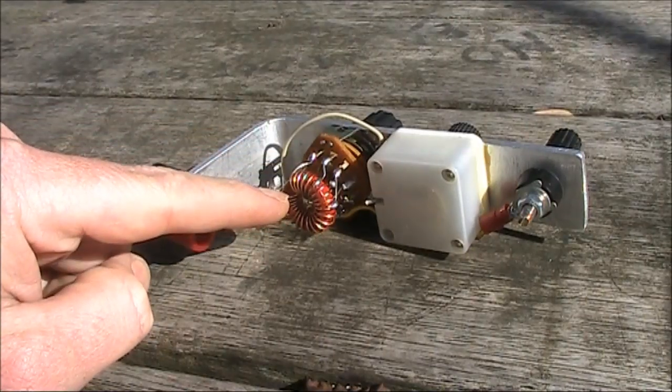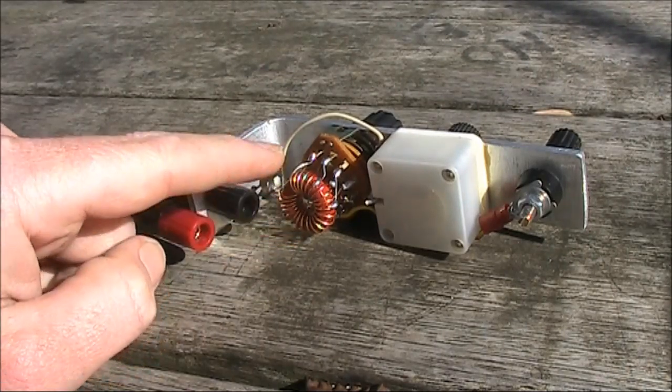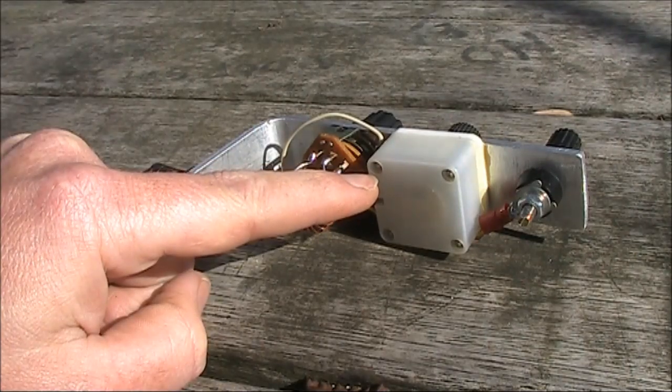The toroid used is a T68-2. There's a tap about every four turns, and it's mounted on the back of this six position rotary switch. Then there's a variable capacitor, a maximum of around 300 picofarad.